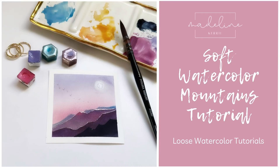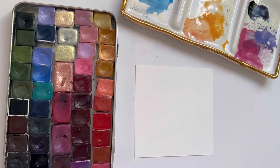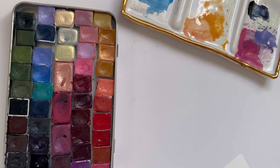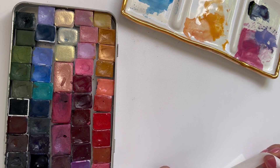Hi, my name is Madeline and welcome to my soft watercolor mountains tutorial. Today we are going to be painting something super easy and quick. It's one of those mini paintings where if you don't have a lot of time on your hands, it's the perfect little exercise to get some paint on your paper. It's really simple and I hope you enjoy painting along with me today.